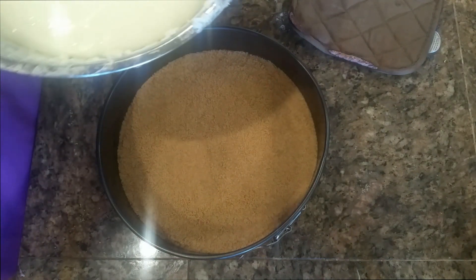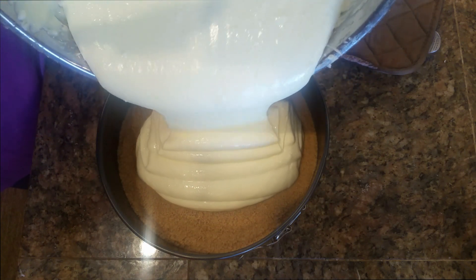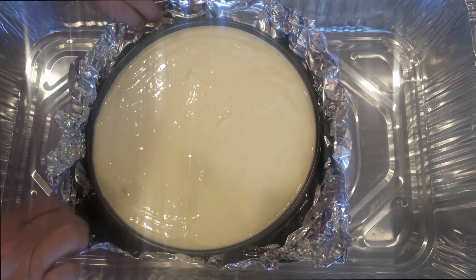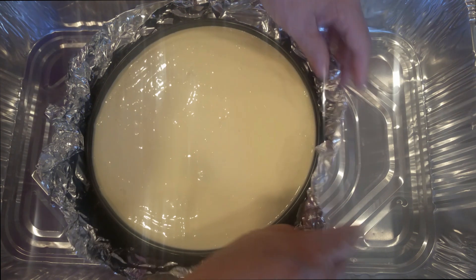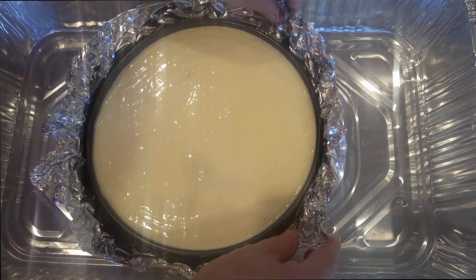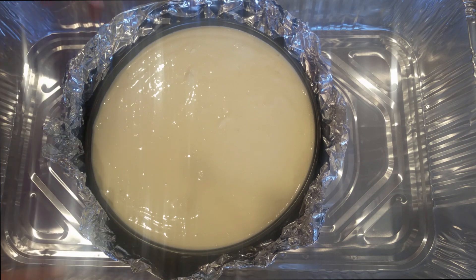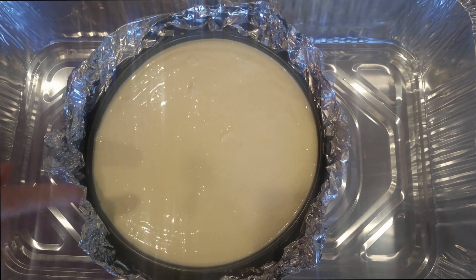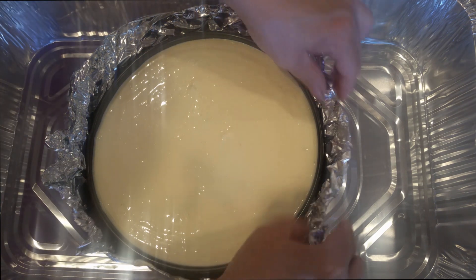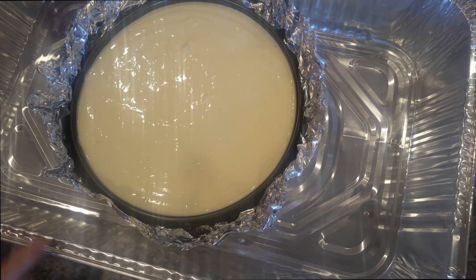Now we are going to add our mixture into our nine-inch spring pan. I added foil around my pan because we are going to add some water in this foil tray. This will protect from the water seeping into the pan. Adding water is optional, but it will assure that there is enough moisture in the oven and it will not crack your cheesecake from the top. I have a preheated oven at 325 degrees and we are going to bake this for 90 to 105 minutes.